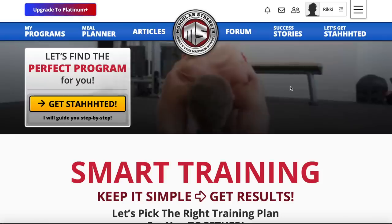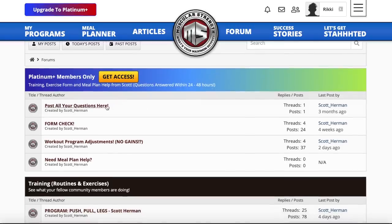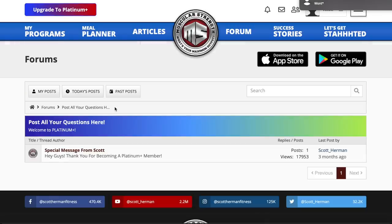I've created a special private group where I'm very active and promise a response within 24 to 48 hours. You can ask me about your routine, meal plan, macros, or even post form videos for me to look at and correct. If you're interested, just send me an email to scott@scotthermanfitness.com and I'll send you more information.